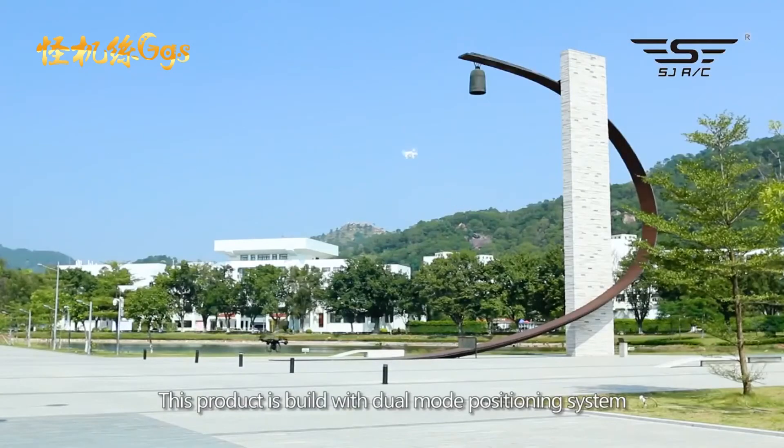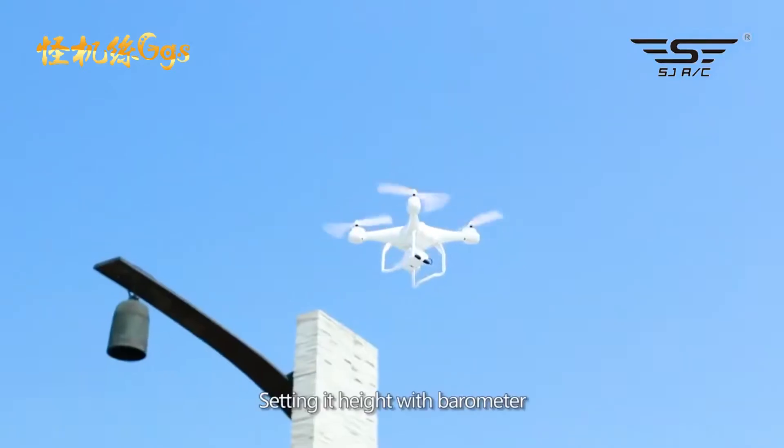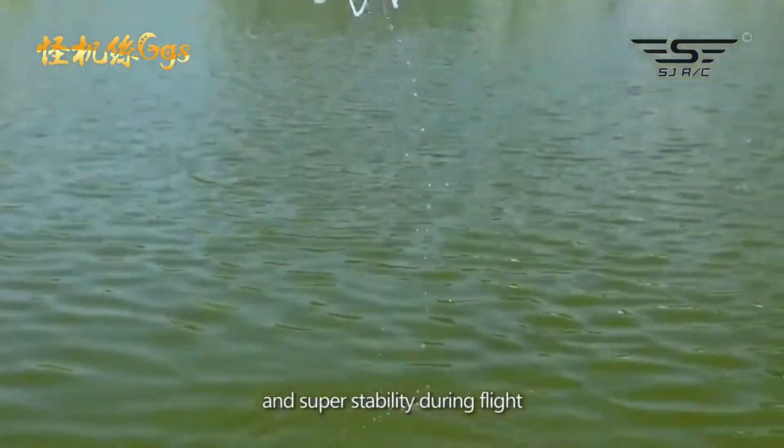This product is billed with a dual mode positioning system, equipped with high precision gyroscope, setting its height with a barometer, achieving consistency and super stability during flight.